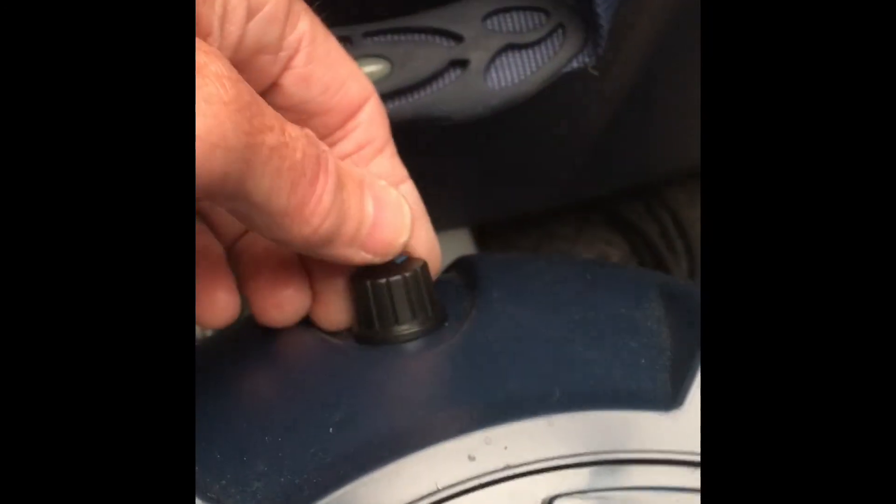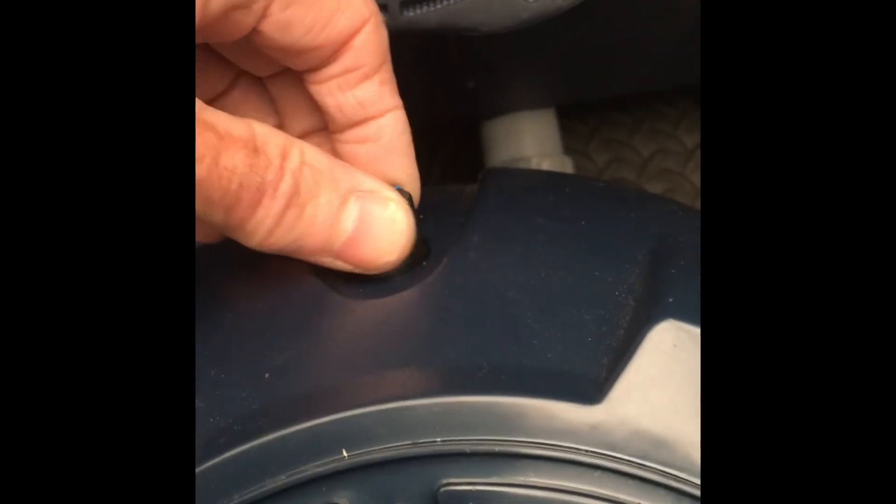Adjust that little pot so that when you press the bubbles button it comes on at the minimum speed. I found that at the minimum speed it wasn't actually blowing any bubbles, so that's quite handy.